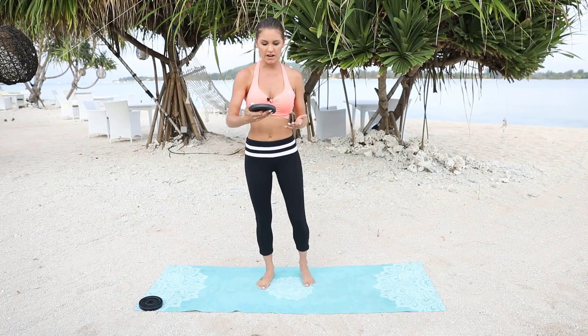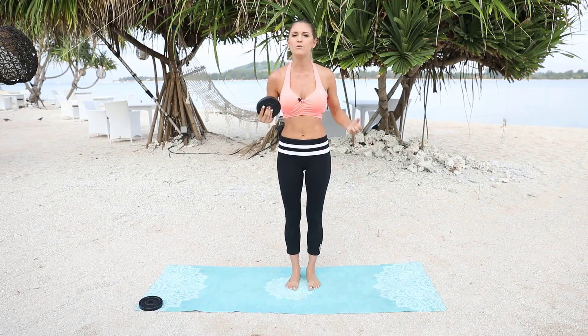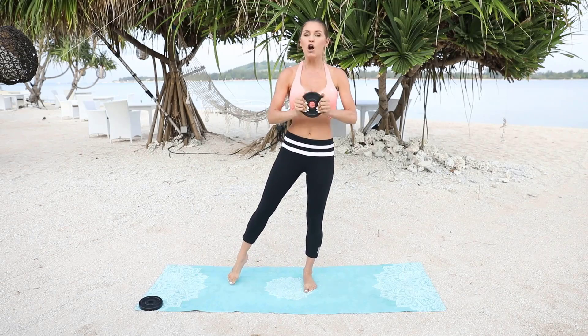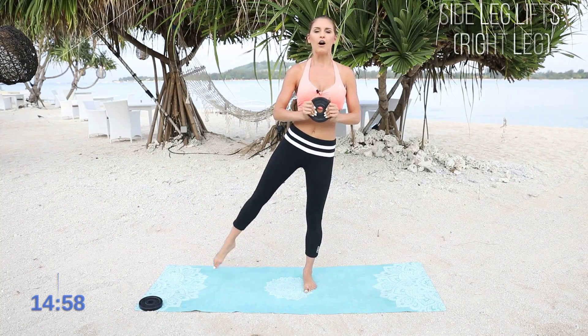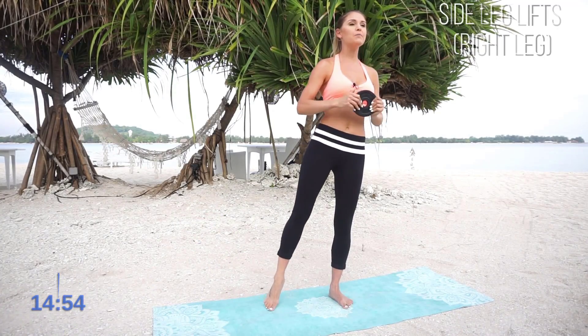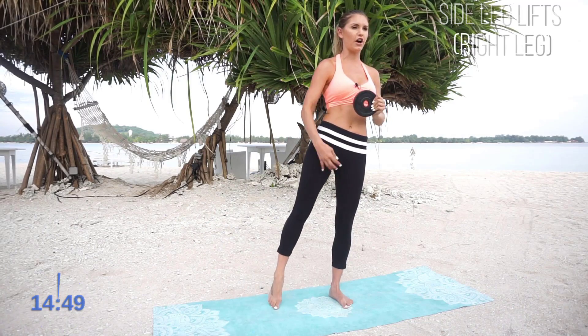I've got here 1kg, 1.25kg, but whatever feels good for you. Maybe you want to hold a couple of weights. So what we're going to do is we're going to take that leg out to the side, hold that weight in front, and we're just going to lift up that leg up and down. We're just squeezing those glutes and using that inside thigh to lift up the leg. It helps if you have your foot a little bit floppy because that really engages that inside thigh.